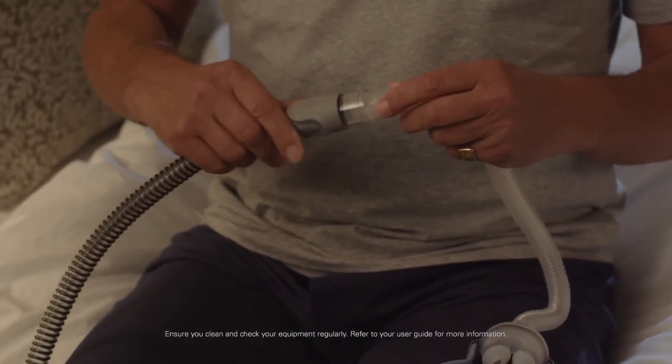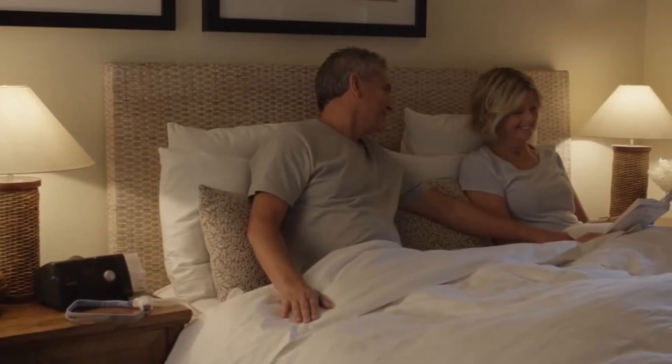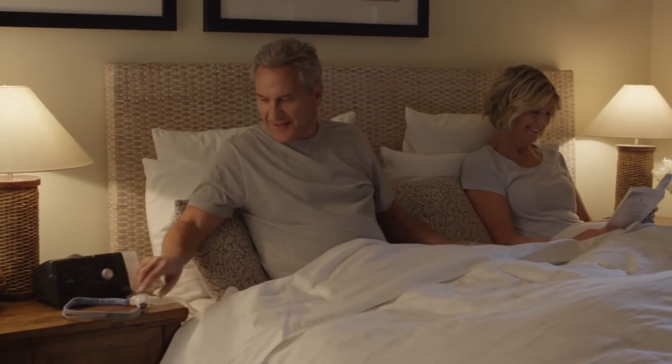Next, attach your mask. Your device is now ready to use. All that's left to do is press Start and enjoy a great night's sleep.